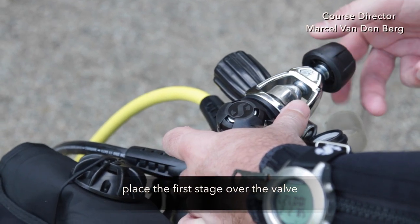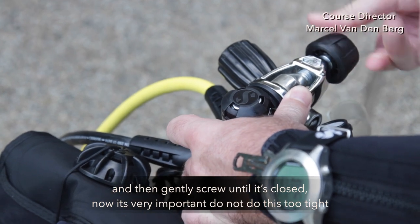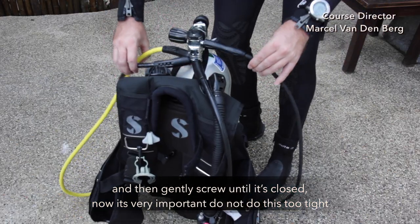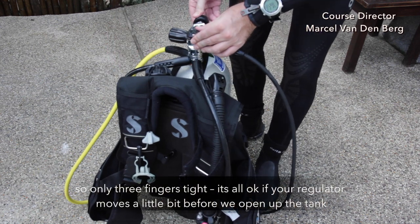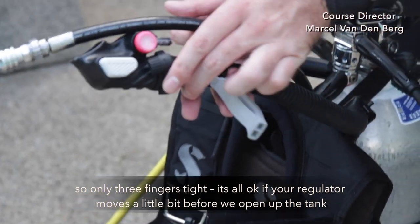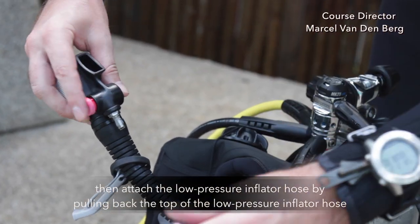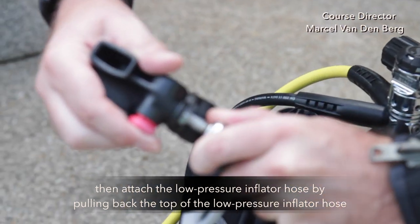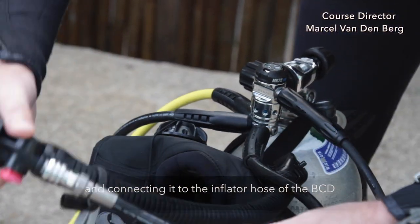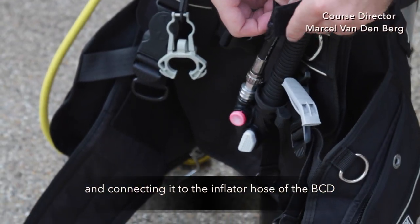Place the first stage over the valve and then gently screw until it's closed. It's very important not to do this too tight — only three finger tight. It's all okay if your first stage moves a little bit before we open up the tank. Then attach the low pressure inflator hose by pulling back the top of the LPI hose and connecting it to your inflator hose of the BCD.